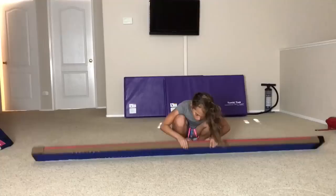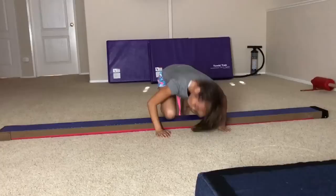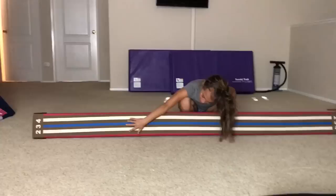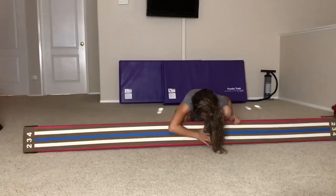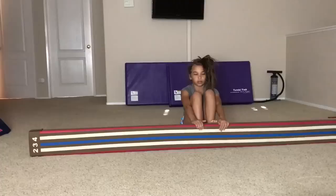Basically, there are lines on it so you can really practice your skills and get them straight. If you land your skills and your feet are on the blue line, slash number three, then you know you went perfectly straight. If one foot is directly on the blue and one is on the two, then you went a little crooked. And if you landed your whole body on the four or on the two, then you know you went super crooked.